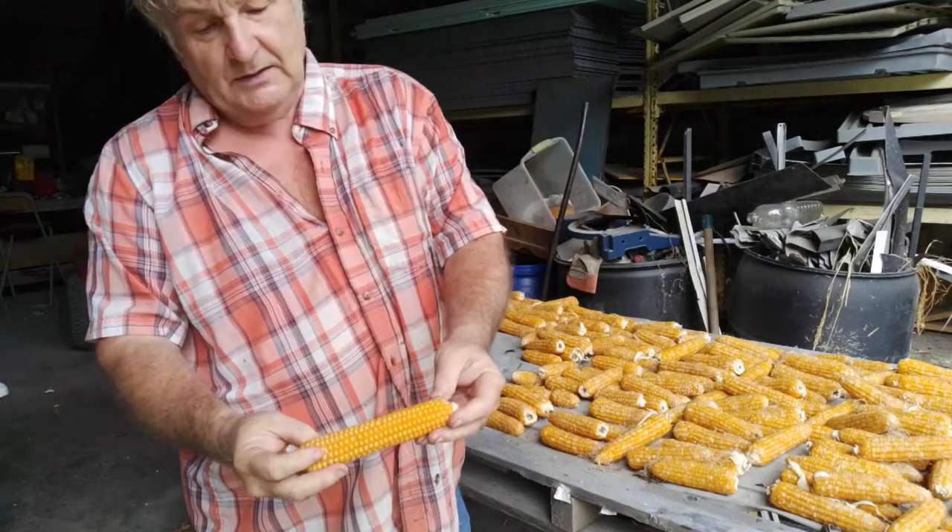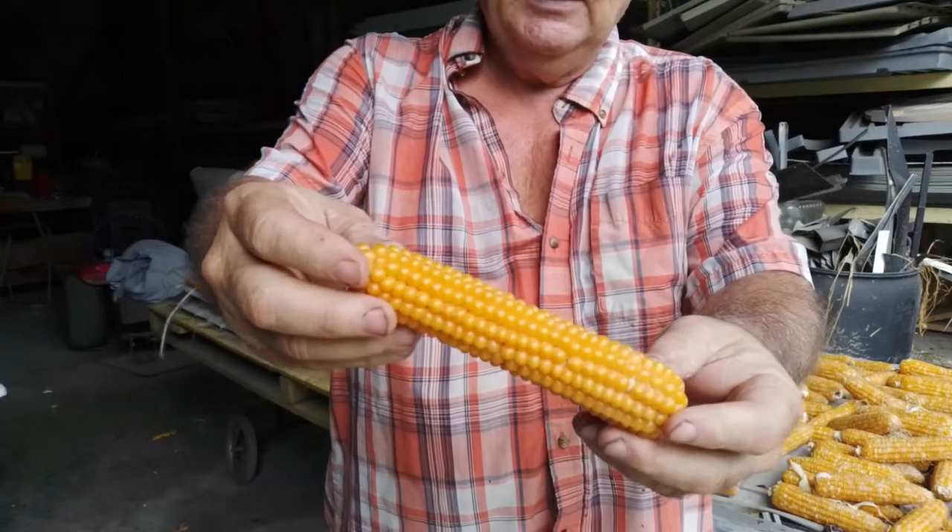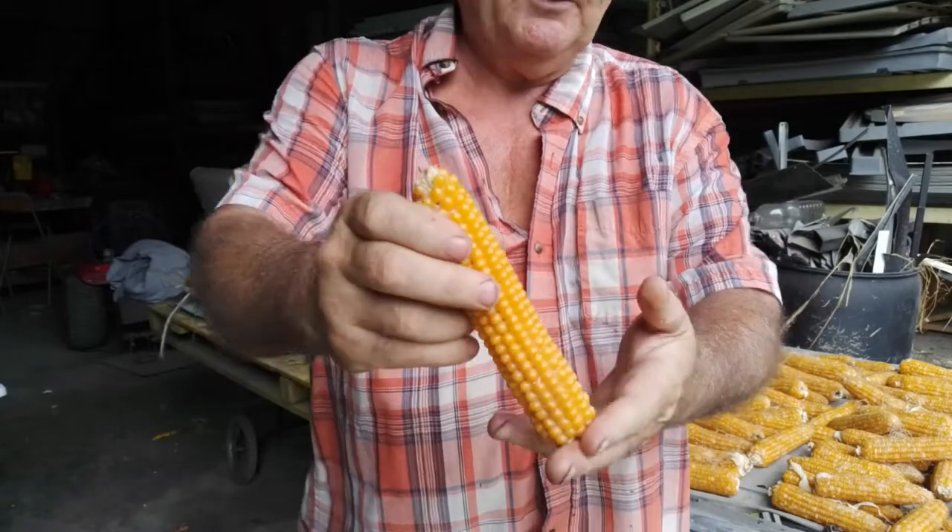This here corn is actually very different. I don't know if you can see that — it's popping corn for popcorn. So you want to grow this separate.